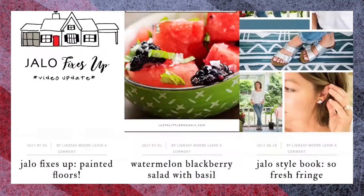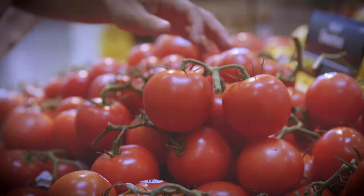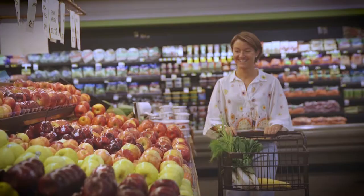Hey guys, welcome to the Ingles Table. I'm Lindsay Moore, and I'm going to share one of my favorite recipes with you today. My blog, Just a Little Organic, focuses on wellness, personal growth, style, and of course food. Today, thanks to Ingles, I'm going to show you how to make my tea party sandwiches.